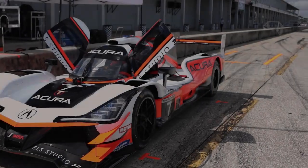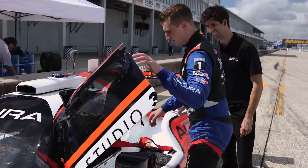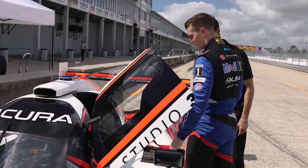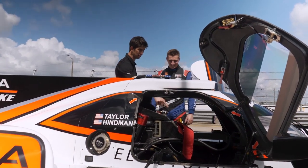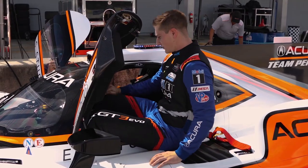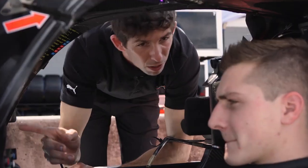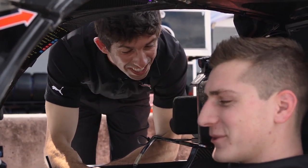All right, hop in. Oh no. All right, how do I get in? So sit down here, spin your legs in, hold the top there, and slide right in. In we go. All right. That's pretty easy. Throttle pedal's on the right, brake pedal's in the middle, and clutch is on the left.